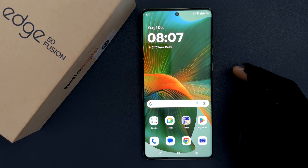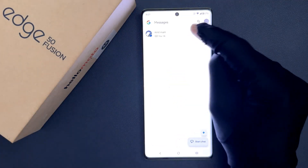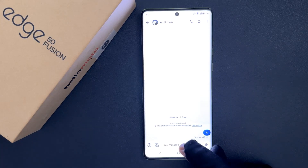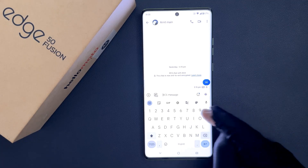First of all you have to open your keyboard. Just open any app that supports keyboard. Let me open my messages app and open a conversation. Tap on the message box and you can see the keyboard is now opened.